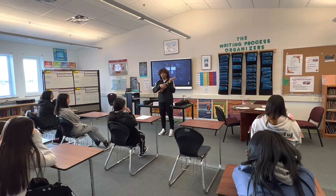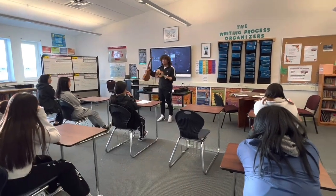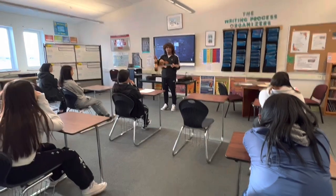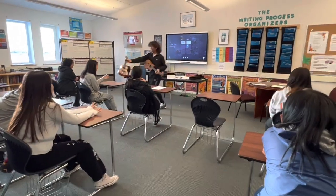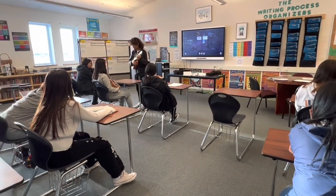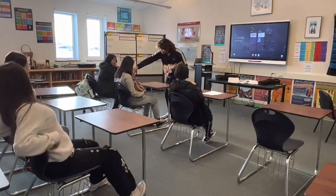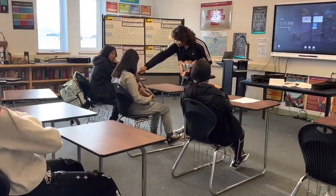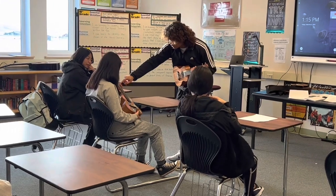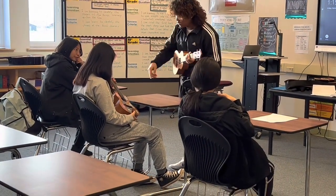You guys want to do it? Let me show you. Just use your third finger for the C. There are frets: first, second, third. So it's in the third fret, so you're gonna use your third finger — like that.